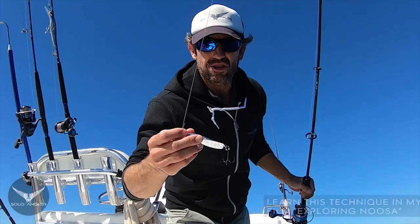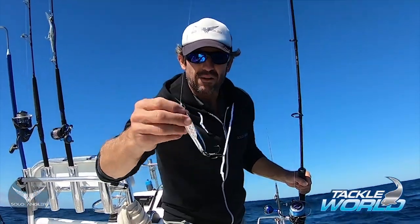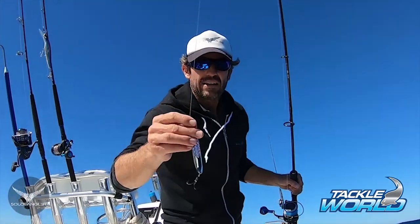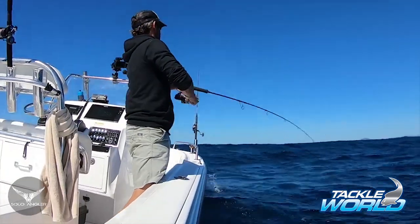While I'm letting my pilchards sink down into the zone, if I see Spanish come through the sounder, I'll often throw down a metal jig. This is a 60 gram metal jig — I'll use them up to 90 gram with a standard treble hook. I'll let it sink to the bottom on a 45 degree angle and wind it back as fast as possible. And more often than not, depending on the mood of the fish, you will get a hookup.